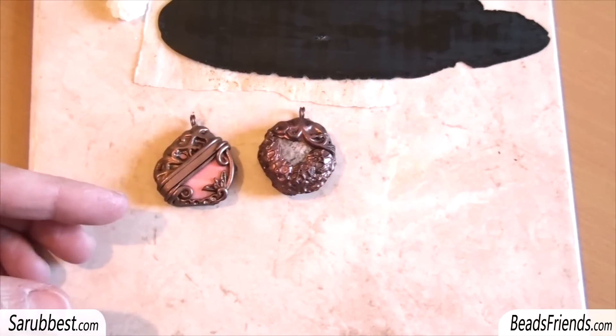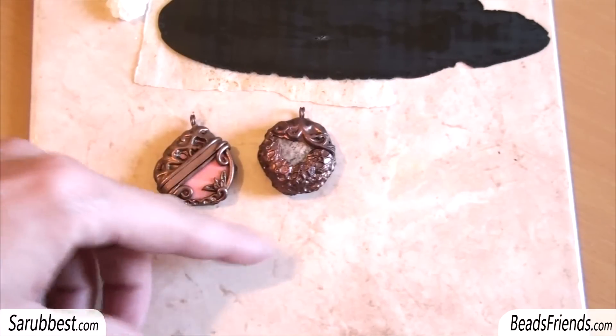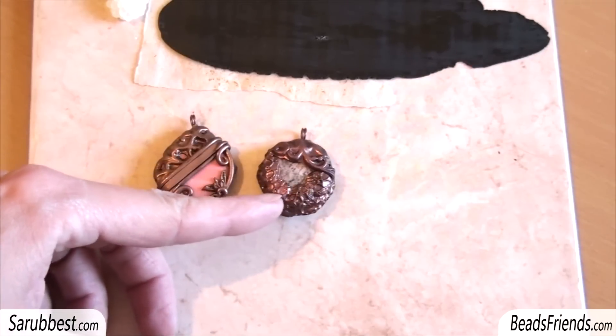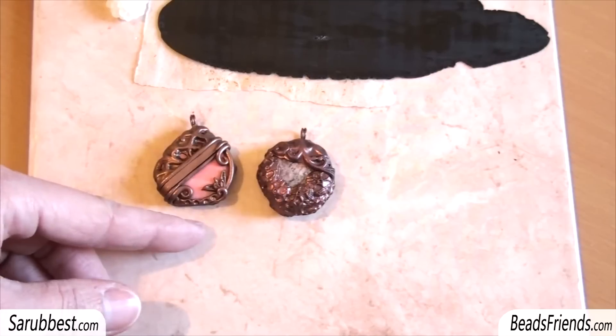Inside this one there is a mother of pearl disc, a pink mother of pearl disc, while here in this case I've put inside a semi-precious stone, something like marble. You can find them on my Etsy shop.